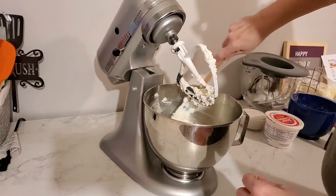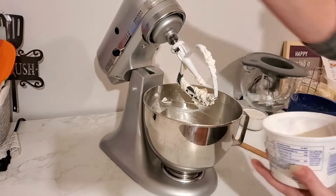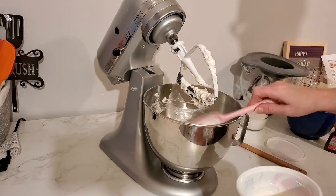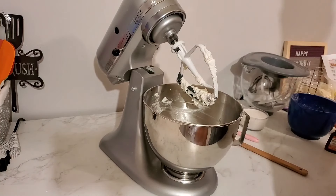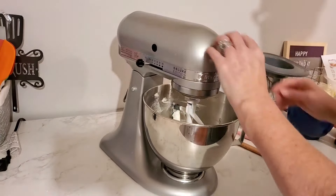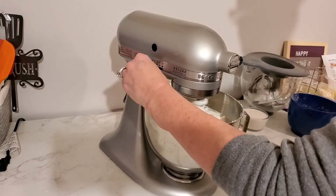I'm going to scrape down that bowl again, and at this point I'm going to add one half cup of sour cream — also at room temperature. Then I'm going to go ahead and add my extracts. I'm using a butter vanilla here — one teaspoon of the butter vanilla and then one teaspoon of coconut extract. Just give that a good mix.